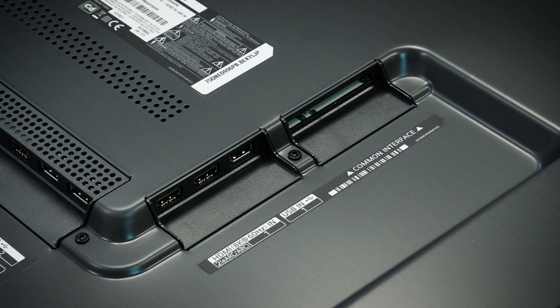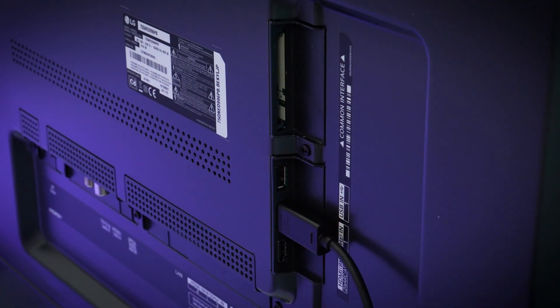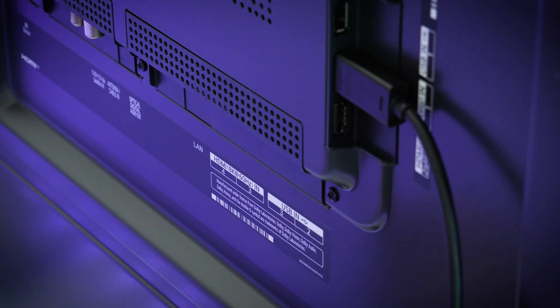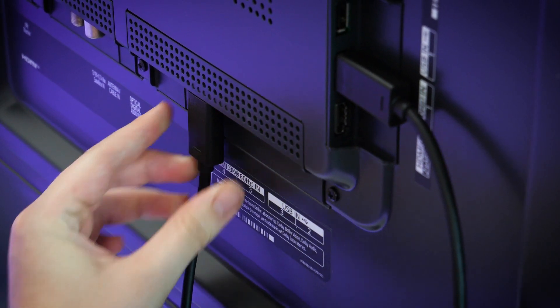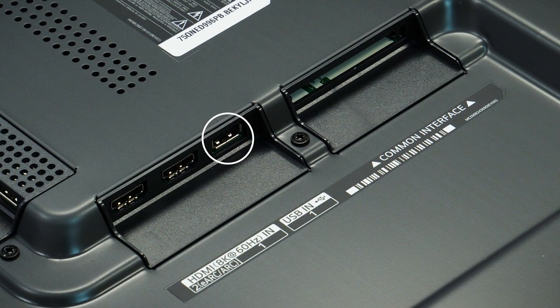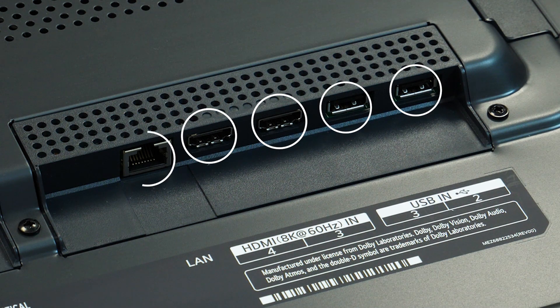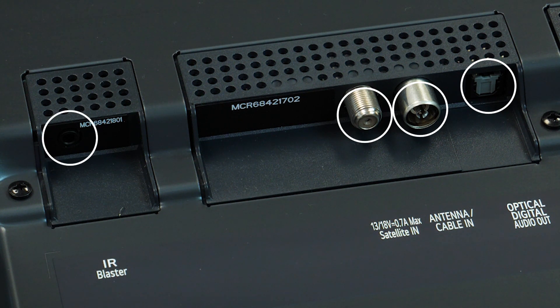For the inputs, you get a handful of the most used connections along the side for easy reach when wall mounted or on a stand, with the rest lined up below in an L shape. Those can be a little tricky to get to, but these should be the inputs you swap out a little less frequently. Along the side you get a USB and two of the four HDMIs. On the bottom set, you get two more USBs, HDMI ports 3 and 4, a LAN port for Ethernet, a digital optical audio out, a satellite cable input, and an IR blaster input.